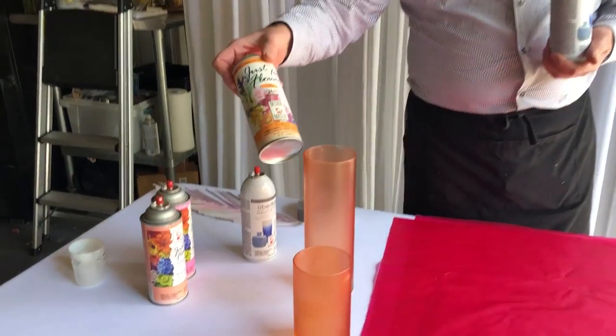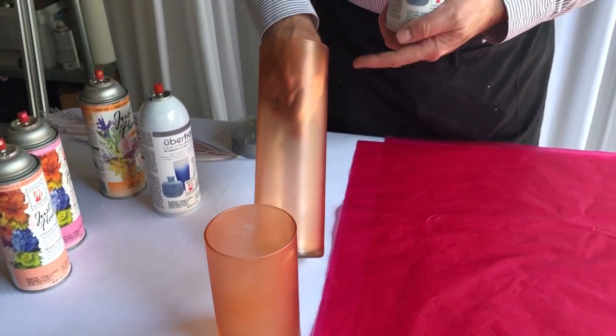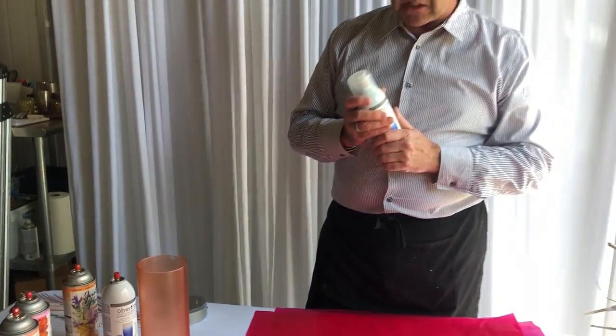So this is Tiger Lily Just for Flowers - we've done the base coat of that, and then in this instance here you can see that we've added the layer of Uberfrost to it. So it makes quite a difference to the product.